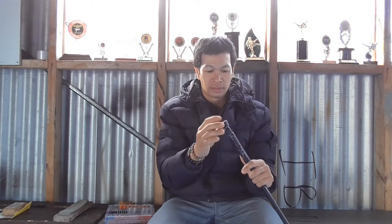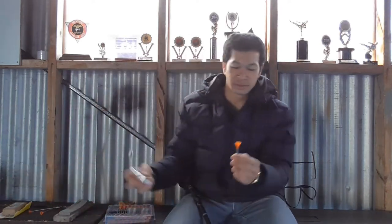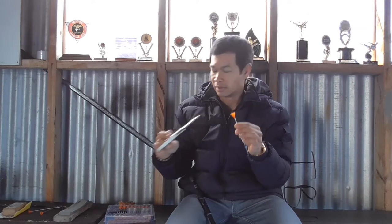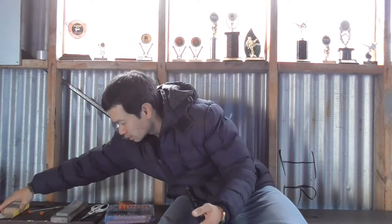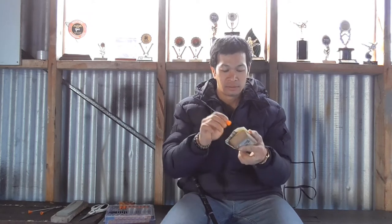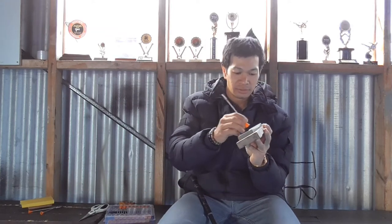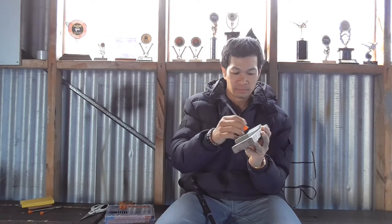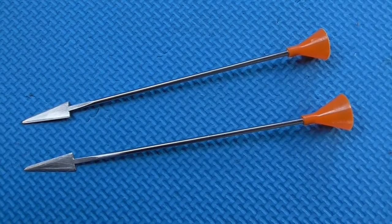Because these are made for the Cold Steel blow gun, they don't quite fit mine. What I've been doing is trimming a little bit off, then once trimmed I use sandpaper to take a little more off, and after that I use a stone just to fine-tune it. It works pretty good.